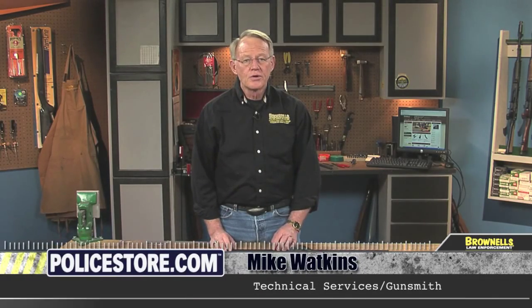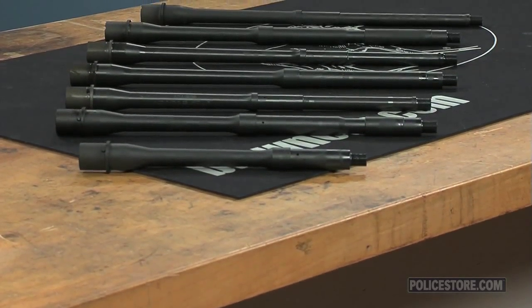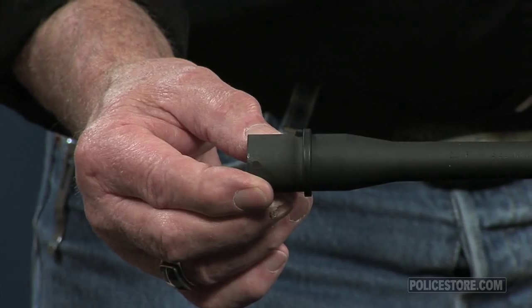Daniel Defense Cold Hammer Forge barrels are made from high-grade chromium alloy steel for exceptional strength and accuracy. These barrels include M4 feed ramp cuts, and the sight tower includes a bayonet lug and sling swivel attachment point.